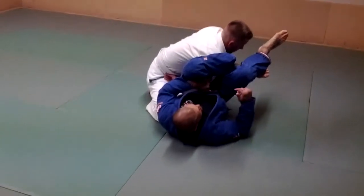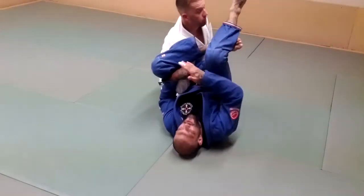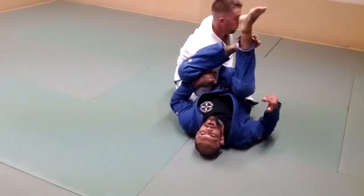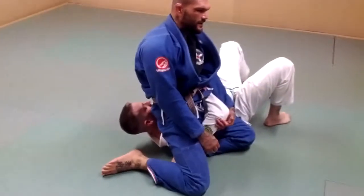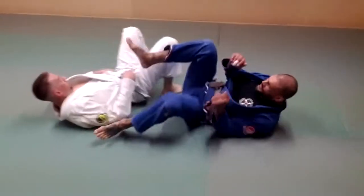Then from here, as he's posturing up — he's going to posture because this is his way to get out — I'm going to use this against him. What I'm going to do is throw my hips up in the air like this, take him back and come back to this position. Let me show you again.